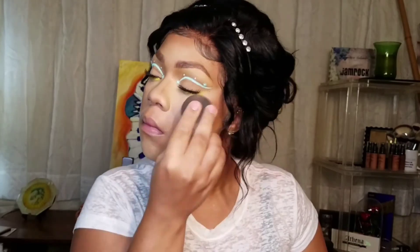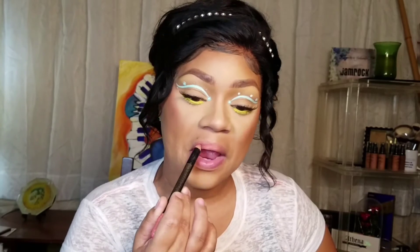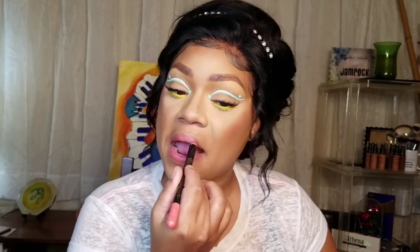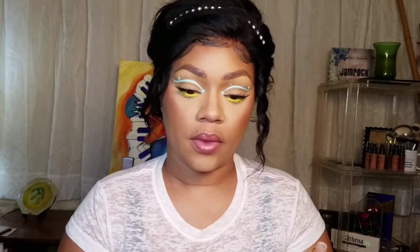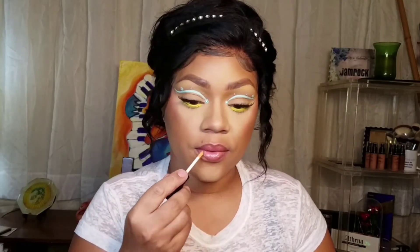Now I'm using my setting spray from Shop Miss A and further blending and buffing it into my skin. This is a pencil from Shop Miss A — I did a review on it, you can go check that out — and I am just using that to put on my lips. I'm going to be outlining my lips with that same dark brown pencil I used on my brows. Now I'm taking a lip gloss. I tried one, liked it. Tried the other one, didn't like it. So I went back to the first one.